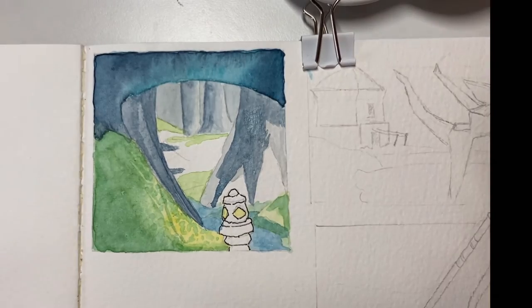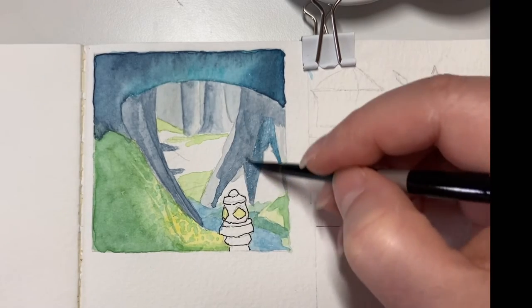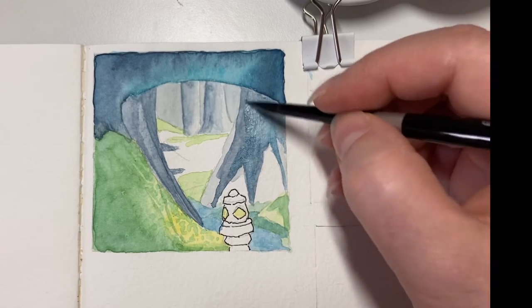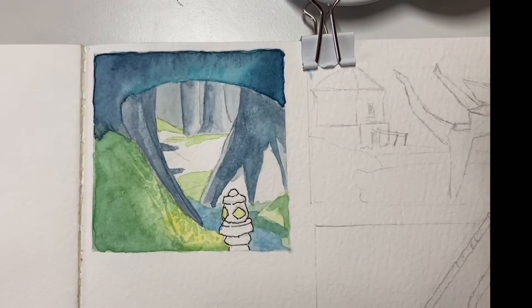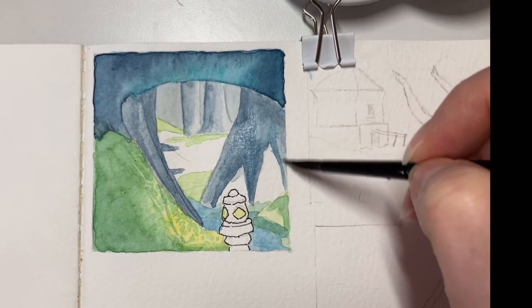I'm just working my way now from my lighter areas to my darker shadows. One of the things that's important to remember is that if you want your highlights to show as real highlights, it's better to darken your dark values, and then those highlights pop out more.